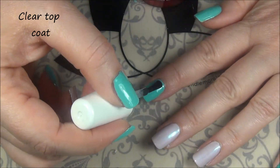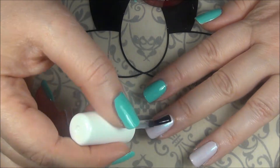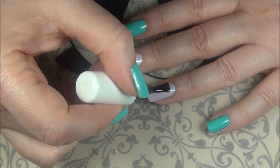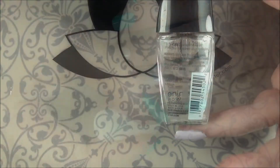Here I'm adding a clear coat. I sped this up so you don't have to watch me add a clear coat in real time. This is just to prepare my nails for what's going to come next, because I can't just leave these all alone.